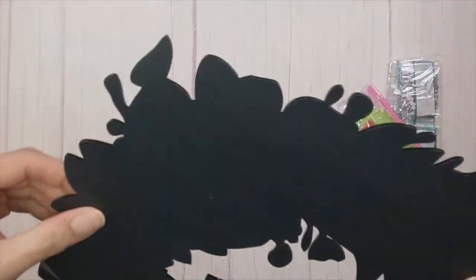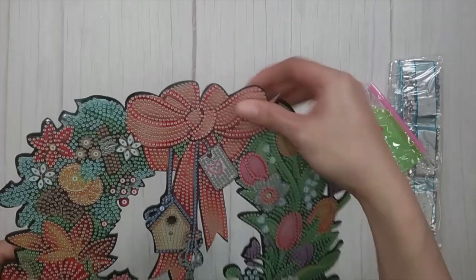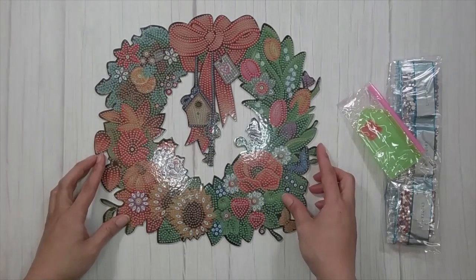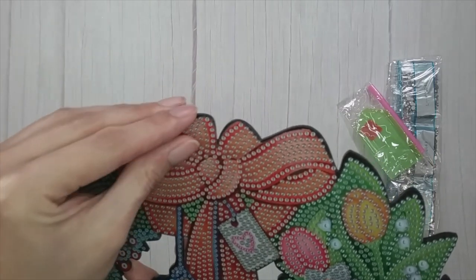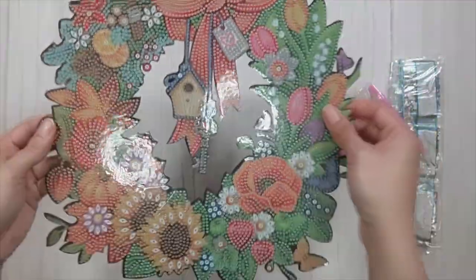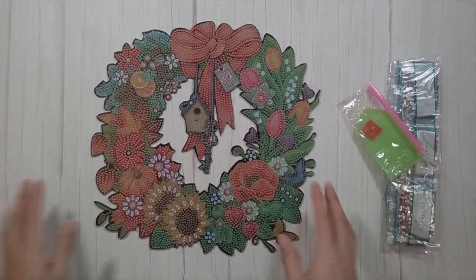The wreath looks like it might have broken in the back. I don't think it's magnetic. There should be a hole to hang it. But yeah, it's supposed to be a diamond painting wreath and I thought it looked really cute, so I was like I need to try this out. It's all cut out which is kind of nice, and if you peel back the plastic it's very sticky.